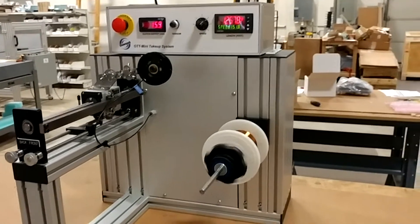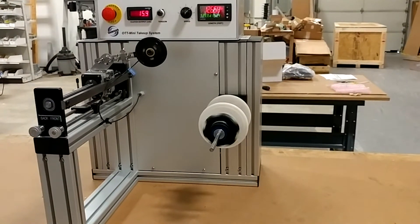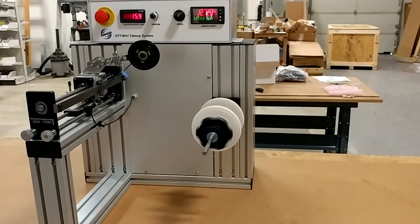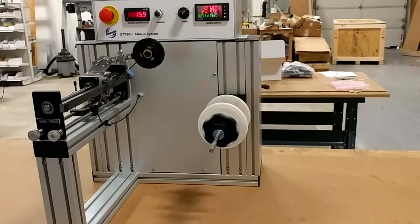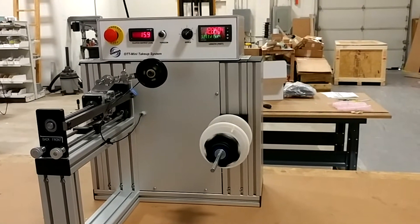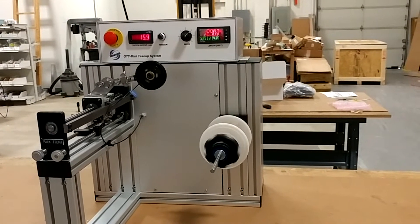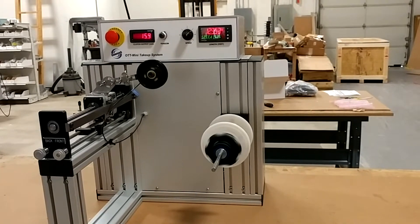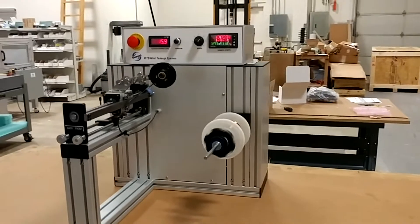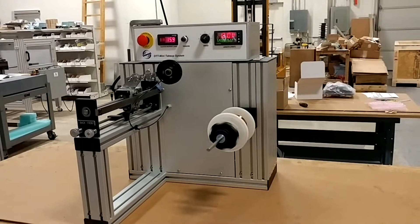The OTT Mini will accommodate a spool up to about 21 inches in diameter. The standard traverse width we offer is 10 inches, but we can make that pretty much whatever is needed. We also have an OTT Medium and a Max version for spools up to about 36 inches in diameter, weighing up to 300 pounds. They all offer the same functions and options as the OTT Mini.